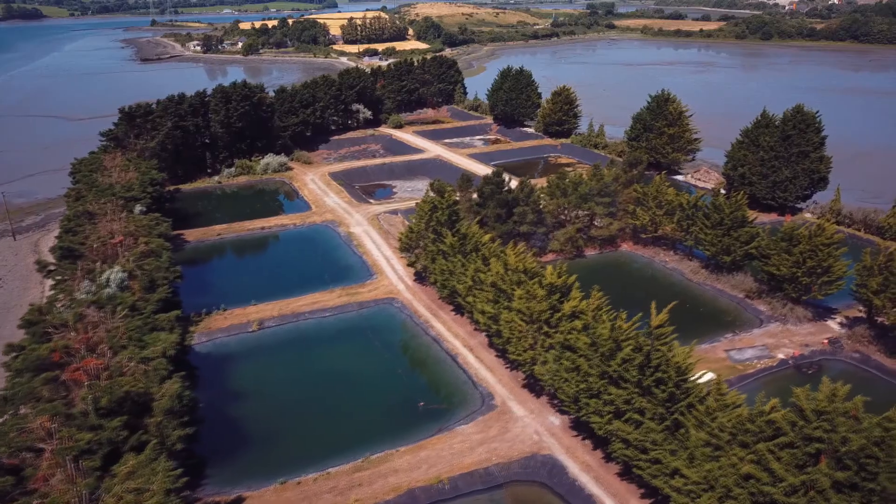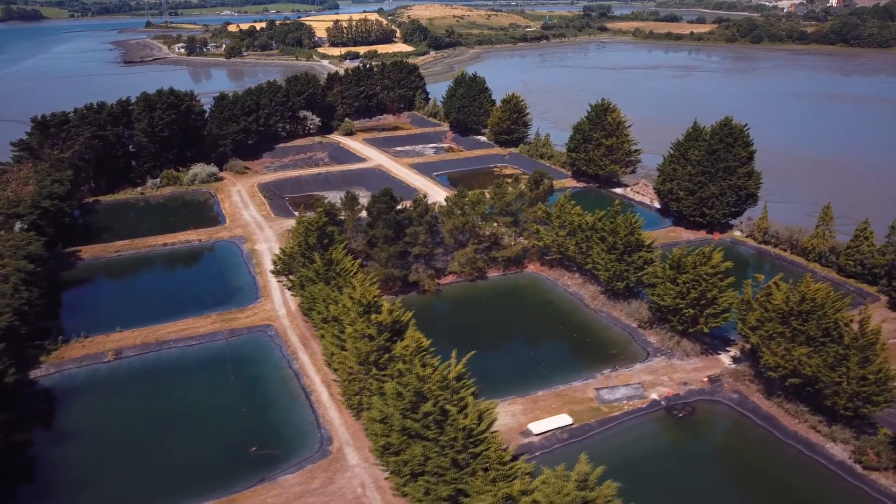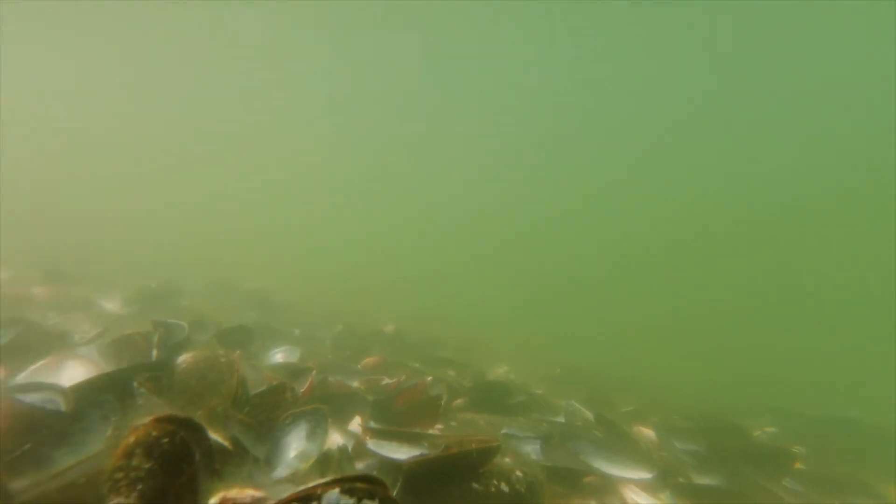The larvae swim in the pond for about ten days. Each pond can have hundreds of millions of larvae swimming around at any one point at the start of the season. As the larvae accumulate calcium from the water, they start to build a shell.